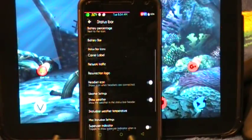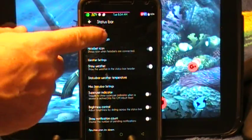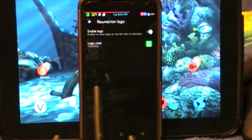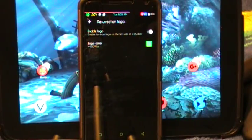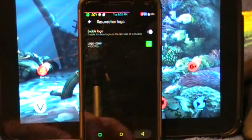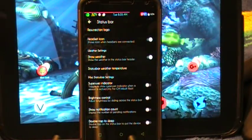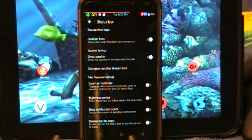Then you have your carrier label, network traffic, and the Resurrection Remix logo. If the developer of the ROM is going to have a logo, I'm going to run it — I want people to know what I'm running on my phone. So that is where you turn that on and off. And then all your other settings for your status bar — whether you want your super suit indicator to show or not, it's all there.